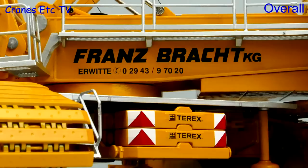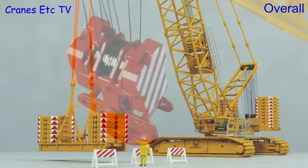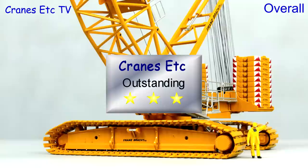This is another very impressive and large heavy crawler crane model. As you can expect from Conrad it's certainly tough and robust, and it's certainly very flexible with a good level of detailing. It's a very attractive looking crane in the colours of Franz Bracht and overall it's outstanding.